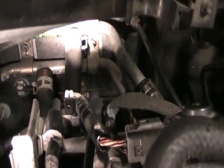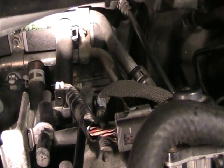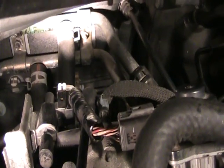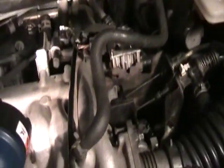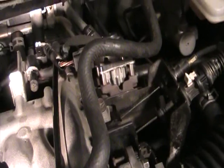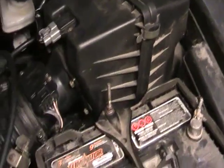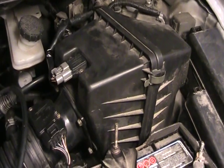Now if you have problems, idle air control valves do go eventually and they usually gum up with carbon from the intake. They can cause problems like a horrible idle — stalling problems and rough idle when you come to a stop. On this particular Mazda, my IAC is giving me some interesting problems with the air box. I'm getting a hooting sound, kind of like a brake rubbing sound — kind of weird.